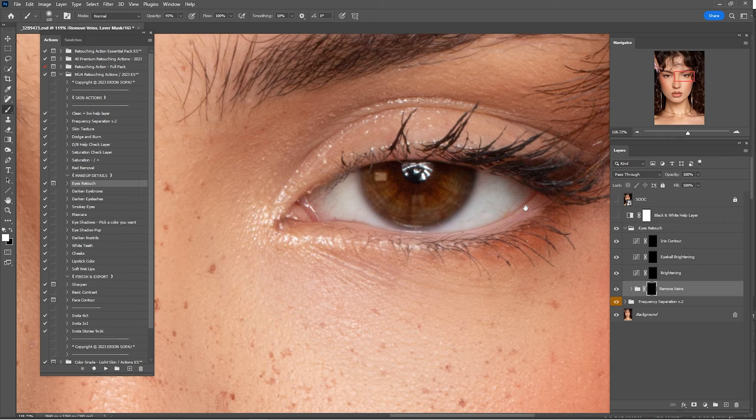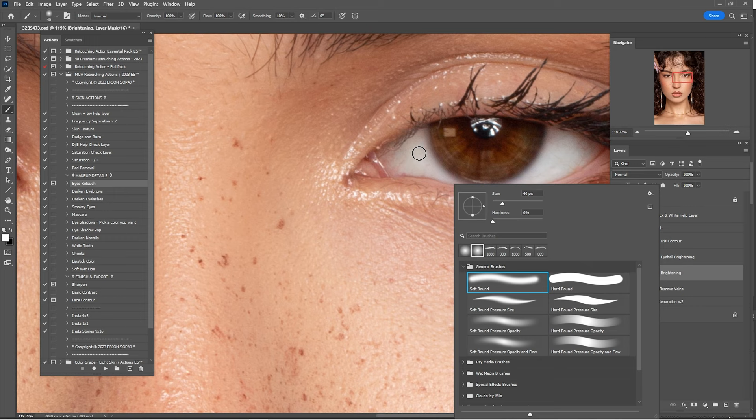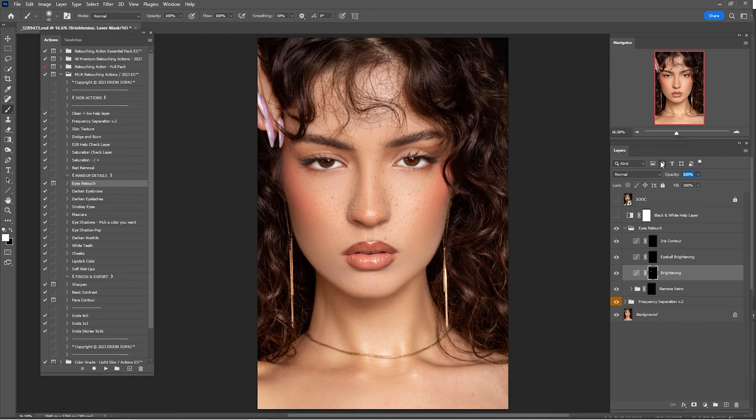Click on Brightening — this brightens the whites of the eyes. Paint with a soft round brush inside the white of the eyes. Make sure to do this for both eyes. Here's before and after — 100% is too much, so I'll go down to 35%.